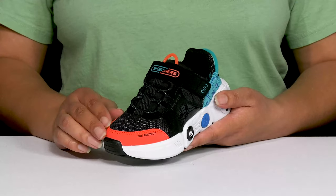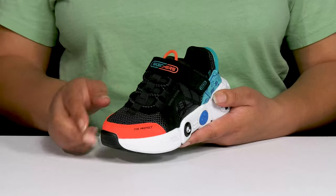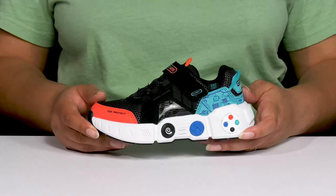They have mesh panels allowing for breathability to keep their feet nice and cool, with a toe bumper as well as an overlay at the toe and back of the heel for added protection and durability.